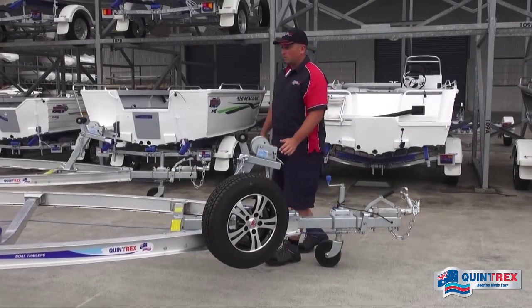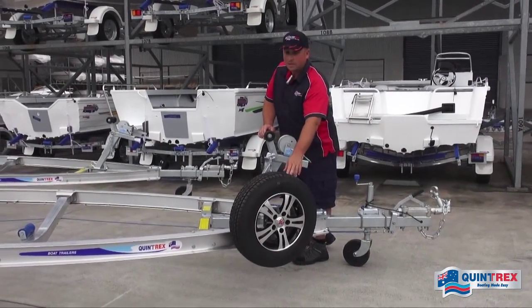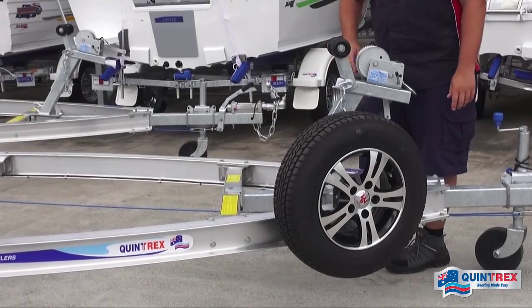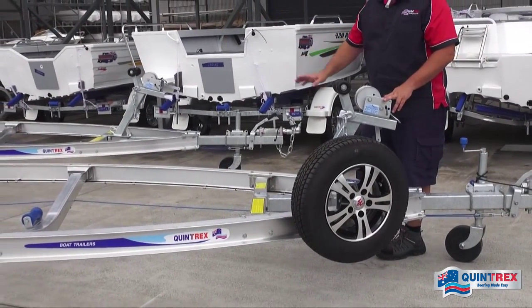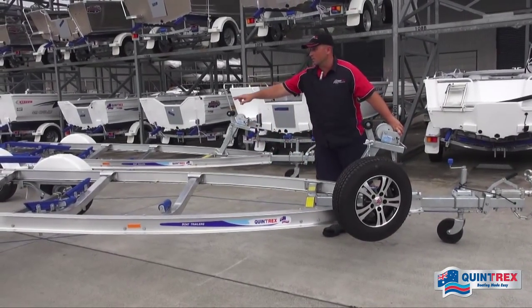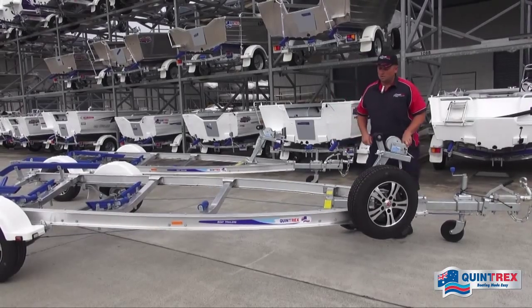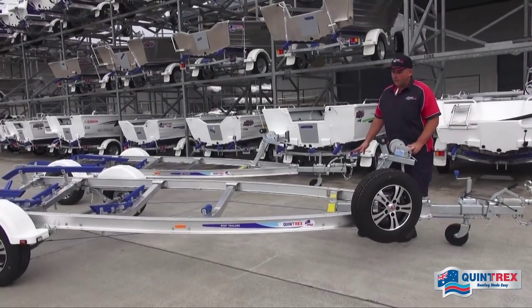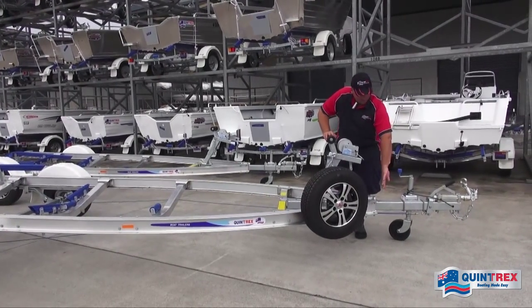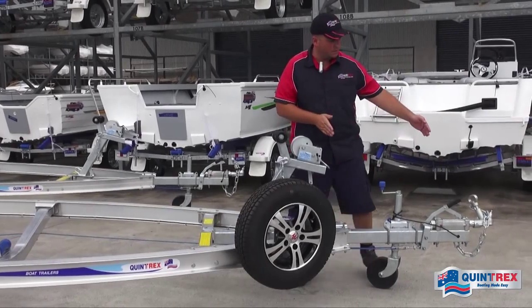Now for the factory options available on these trailers. This one has been optioned up with a spare wheel carrier — a good option for long distance travelling for peace of mind if you get a flat. We can also option these up with a steel walkway if you're not confident driving the boat onto the trailer; it attaches to the front and bolts through the cross members so you can walk down, winch it on, and hook the strap up. Another option is the swing-away drawbar, which pivots to the side and saves 580 millimeters of additional length — handy if you have a tight space in your garage.